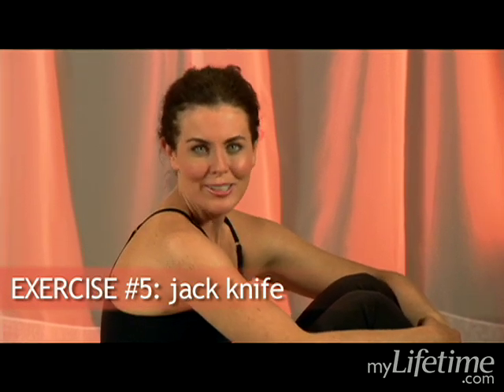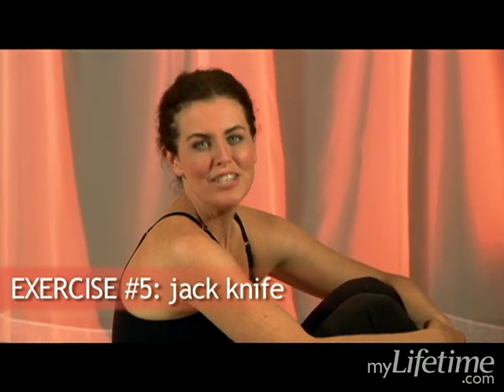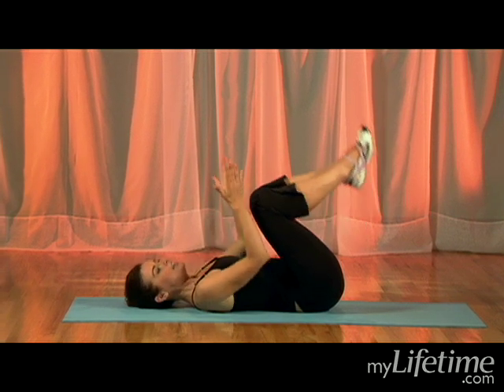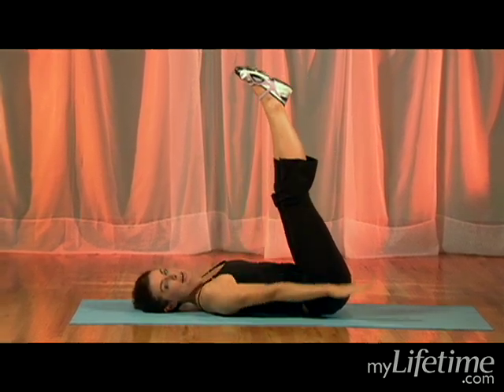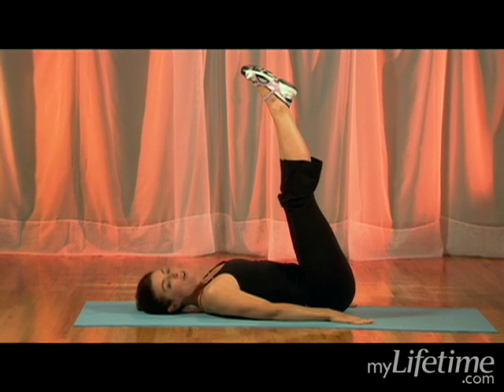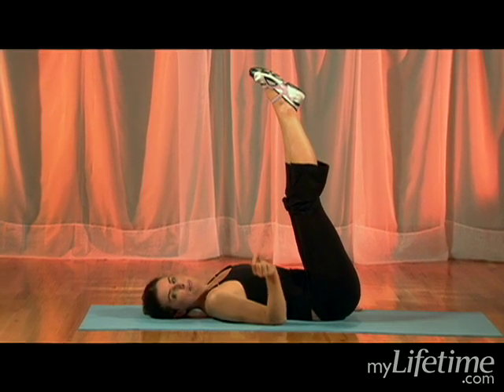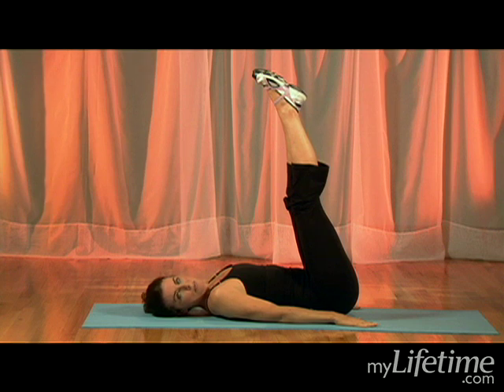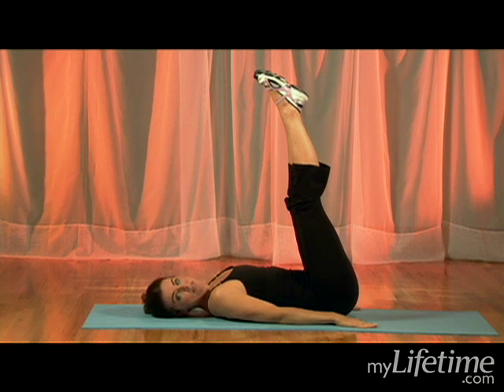The fifth exercise in our lower belly workout is the jackknife. Bring yourself all the way down onto your back — head and shoulders are resting comfortably, legs extend up, and hands are down by the side. It's very similar to the hip lift at the very beginning, so if you're uncomfortable going all the way into the jackknife, just do the hip lift, which was exercise number three of this series.